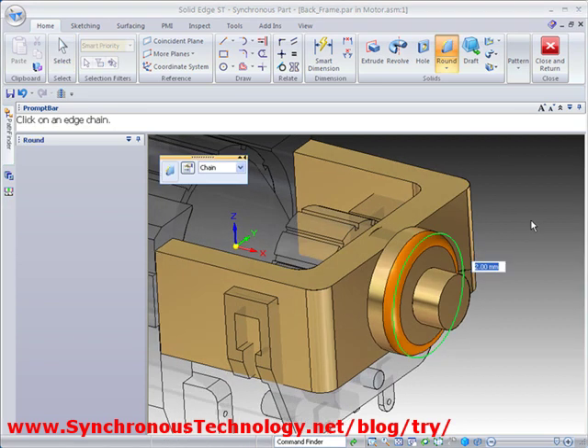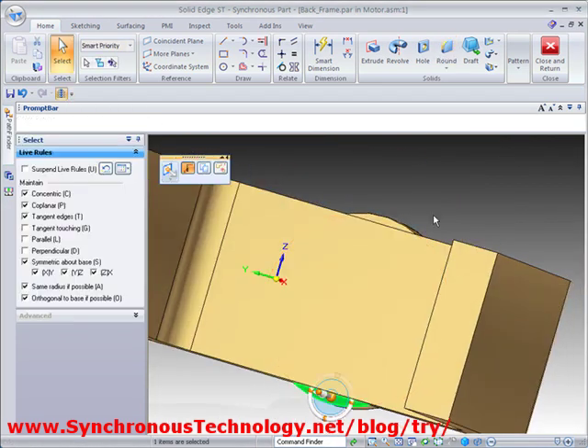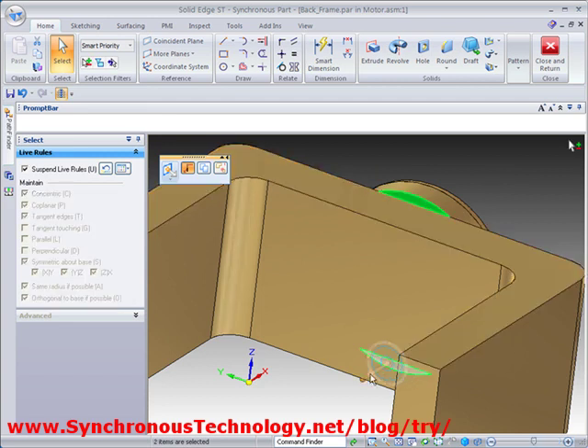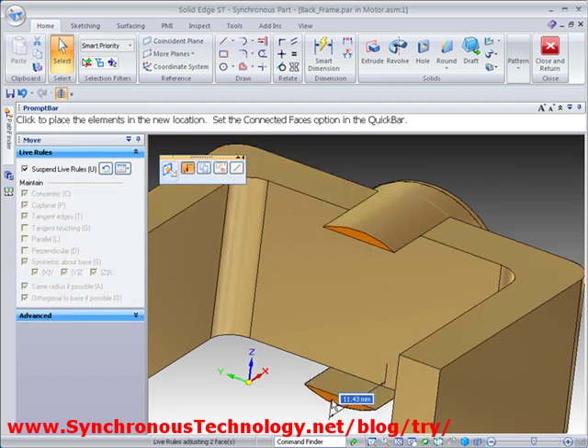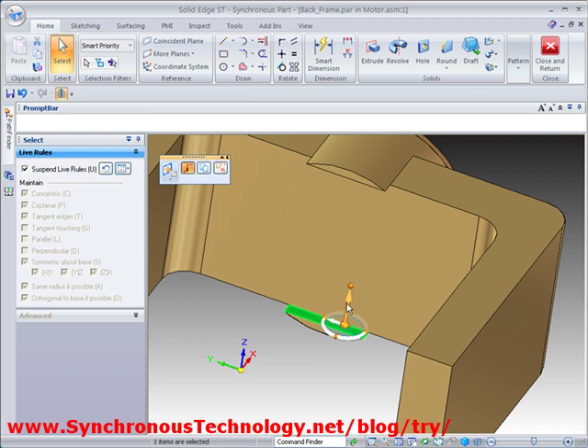Then a couple more rounds will smooth off the edges. Existing geometry can be pushed and pulled with the steering wheel in order to make fast edits. This means we don't need to go back and rethink our workflow.